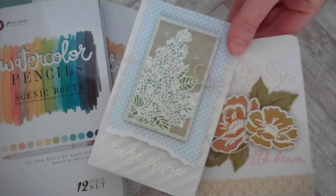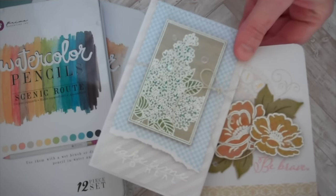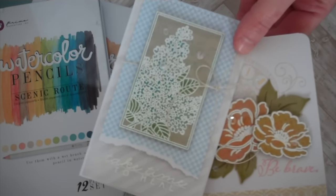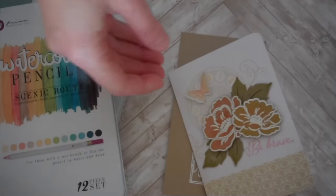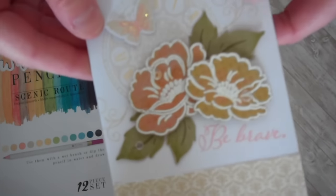I've seen so many wonderful examples online of people using their colored pencils on craft cardstock, or even on black cardstock, which I want to try next. But just a couple of cards that I made here.